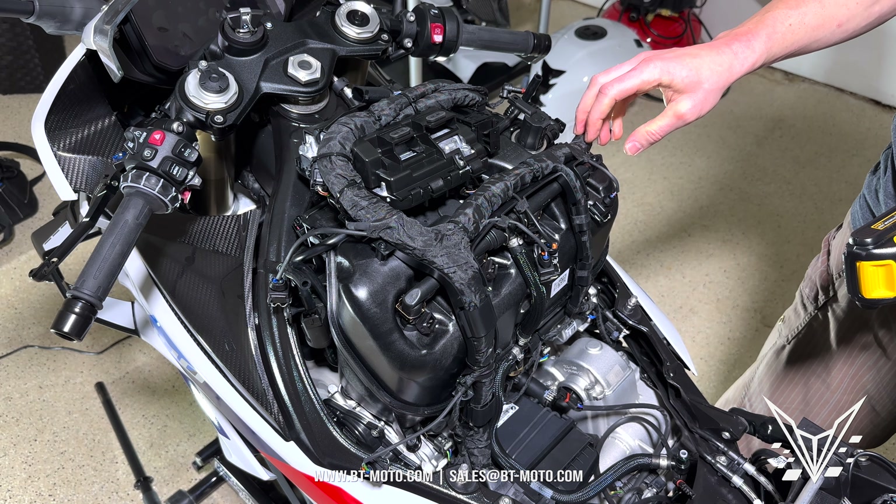With those bolts out, this should pull right out. There are two tabs you have to push — one on each side of the inlet. Push it up until it starts to give on one side, then they'll give on the other side. To reinstall, you push back into the tab. At the bottom there's the connection — here's the flapper motor right here.